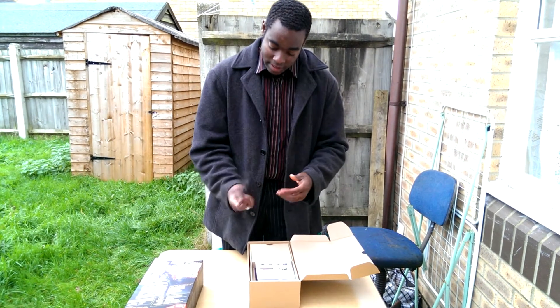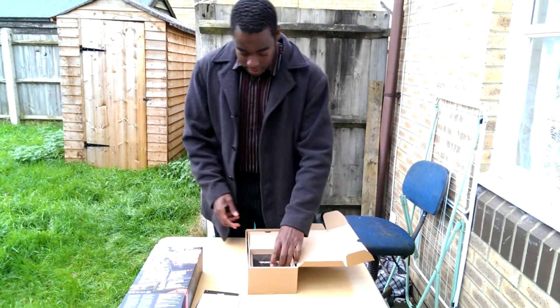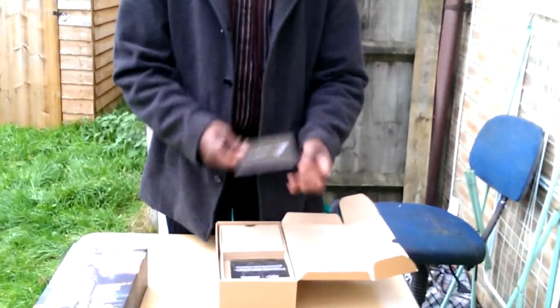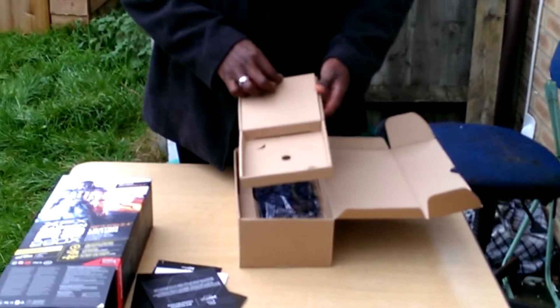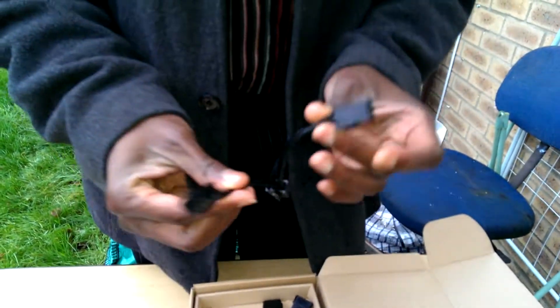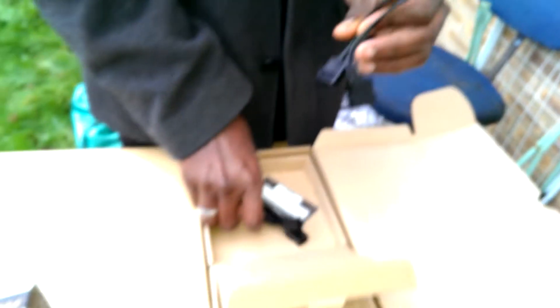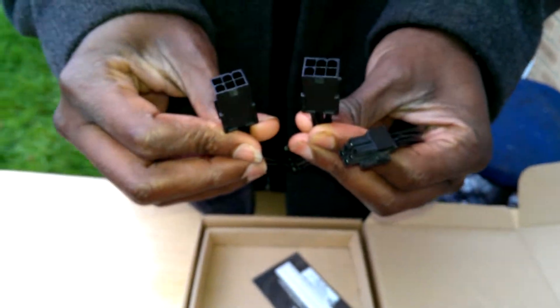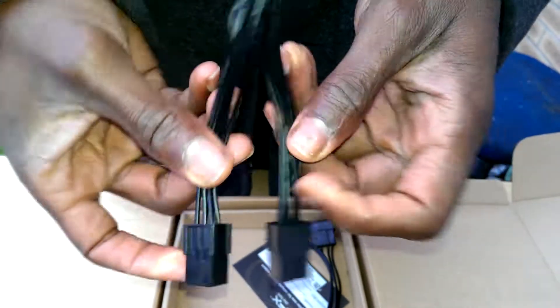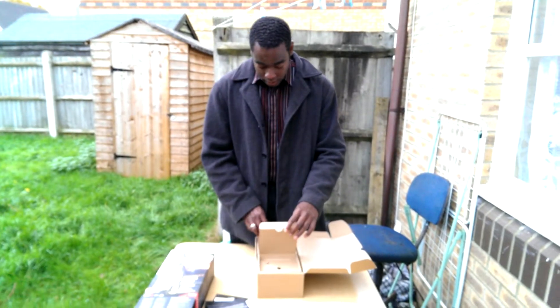So we've got a few leaflets there. Introducing the... okay, advertising. Adapters and connectors. Driver CD install guide. Quick install guide. Lifetime warranty. And what we've got there? A box with some cables. Molex — these ones. So you've got Molex, two of those. Two six-pins. Some other cables — six into eight. Quite handy, so I don't have to go and buy some more.